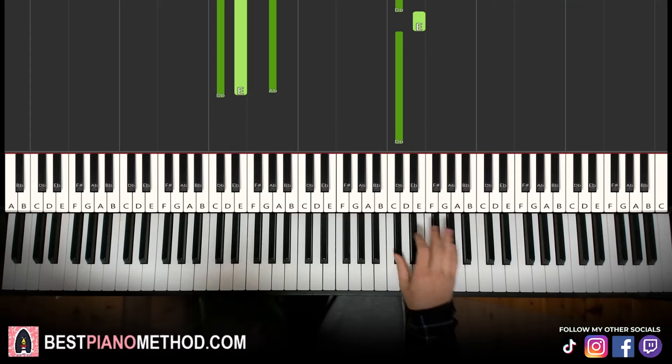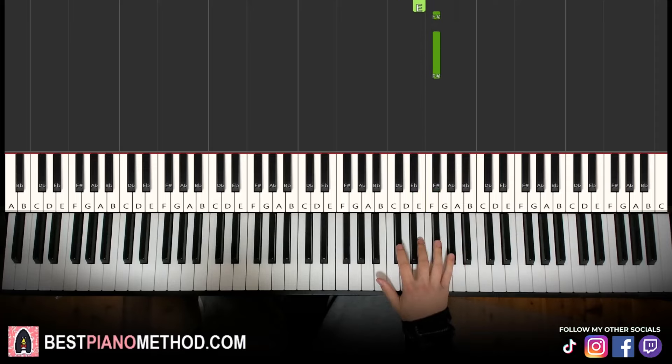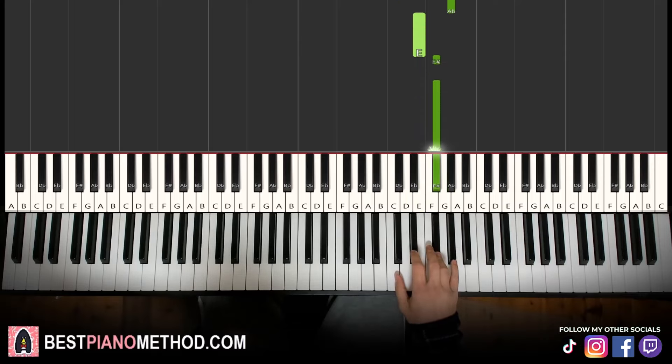Moving on to the third part, right hand continues. Go C sharp, E, G sharp, E, and then two F sharps. That's it for the right hand. Let's learn it again: C sharp, E, G sharp, E, F sharp, F sharp. That's it for the right hand.